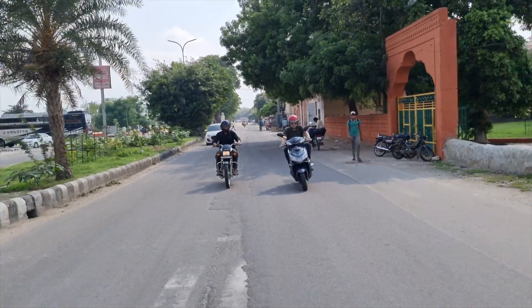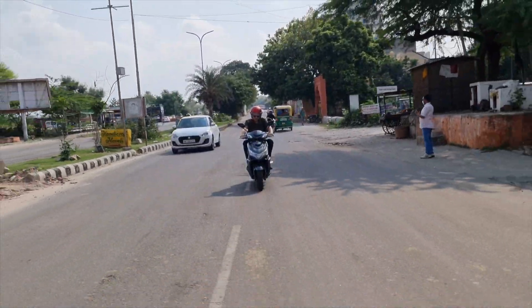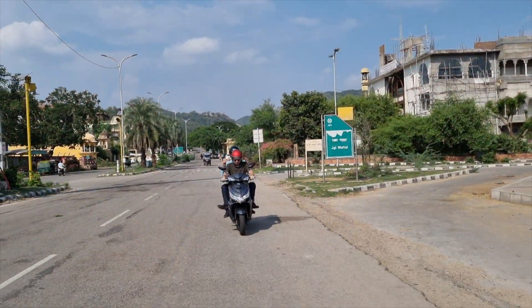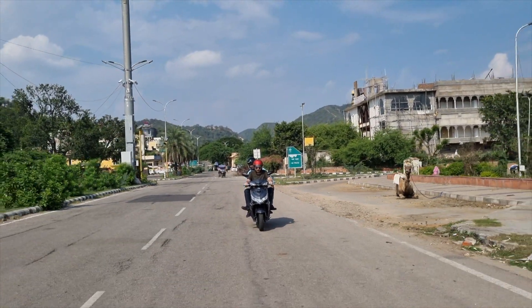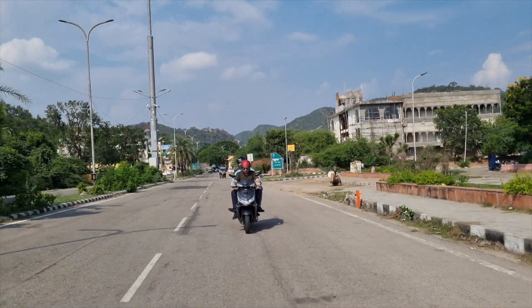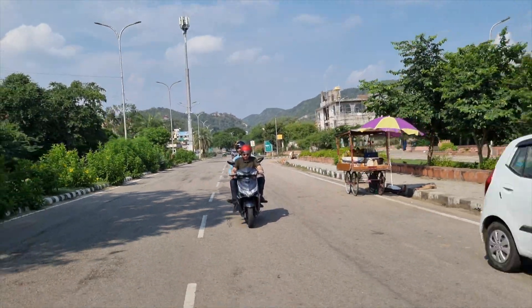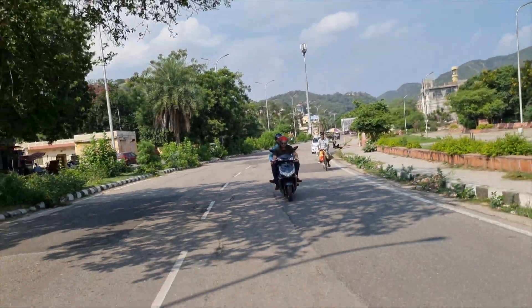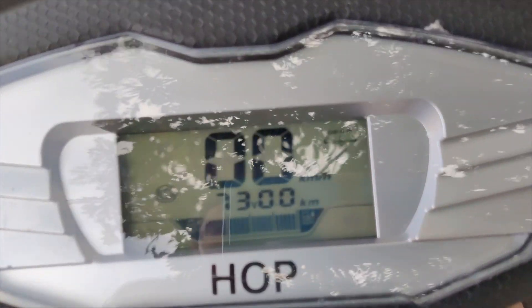Talking about the suspension, the Hop Leo comes with twin telescopic suspension at the front and twin shock absorbers at the back. The overall suspension feels really supple when you have a pillion at the back. However, at city speeds when riding alone, the ride feels a bit fidgety and you tend to feel the bumps more because of the light weight of the scooter. The seat comfort is really great over longer journeys, though the softer cushioning could cause some discomfort.